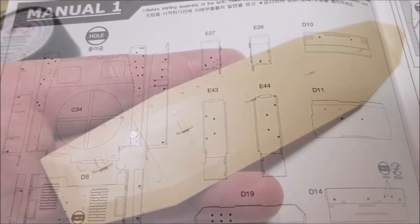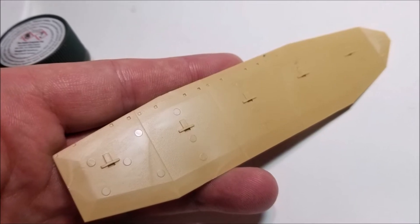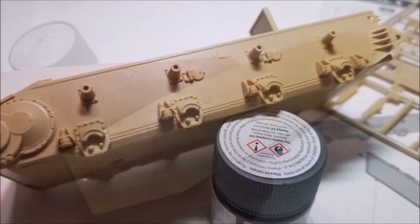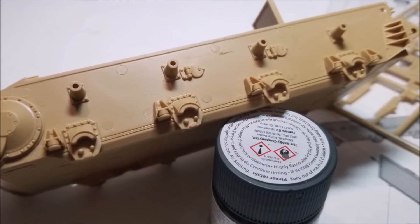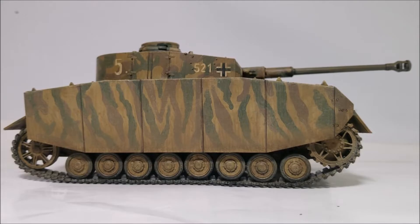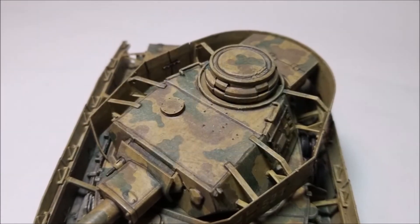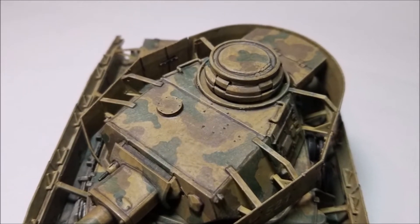There are some ejection port marks on this kit that will need to be cleaned up as you go. The first parts I found with a lot of ejection ports were the side panels of the hull. These are easy to clean up but will be mostly hidden by the armour plates later on, so if you're lazy you might be able to skip doing this. The turret armour plates also have quite a lot of ejection ports on the inner-facing sides that will need to be cleaned up before they are added.